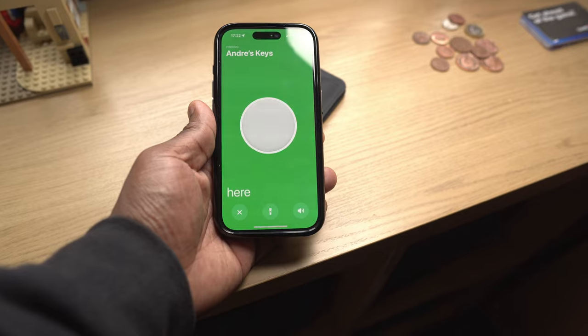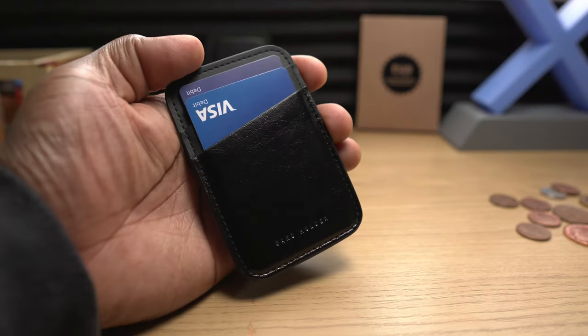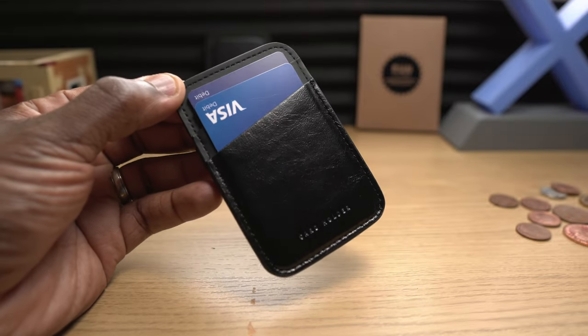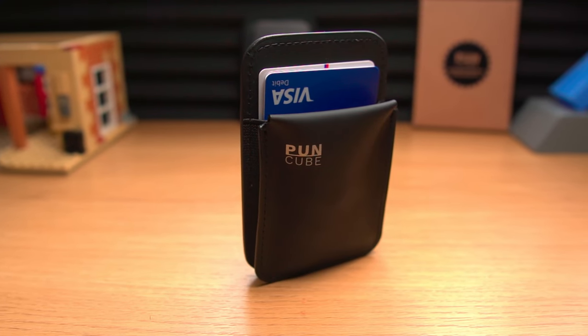We live in the age of contactless transactions where all we need to do is pass our payment cards over payment machines. Some people are rightly concerned that someone could use a device to read their cards without their knowledge and potentially steal their personal information or money. This wallet features RFID blocking technology that prevents the cards inside from being scanned by unauthorized devices, blocking the radio waves that power and communicate with those RFID chips in your cards, thus protecting your data and finances. Comparing its profile at full capacity to my old wallet with the same amount of cards and cash, plus that RFID blocking — why not upgrade to something this slick and sophisticated?